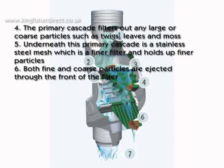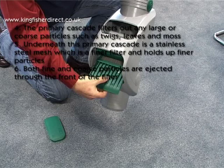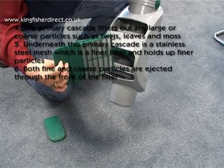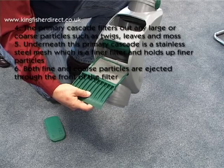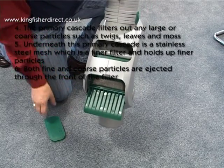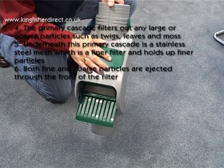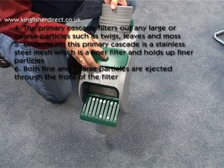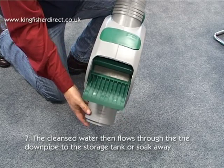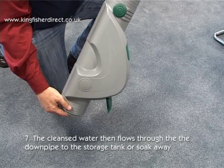4. The primary cascade filters out any large or coarse particles such as twigs, leaves and moss. 5. Underneath this primary cascade is a stainless steel mesh, which is a finer filter and holds up finer particles. 6. Both fine and coarse particles are ejected through the front of the filter. 7. The cleansed water then flows through the downpipe to the storage tank or soak away.